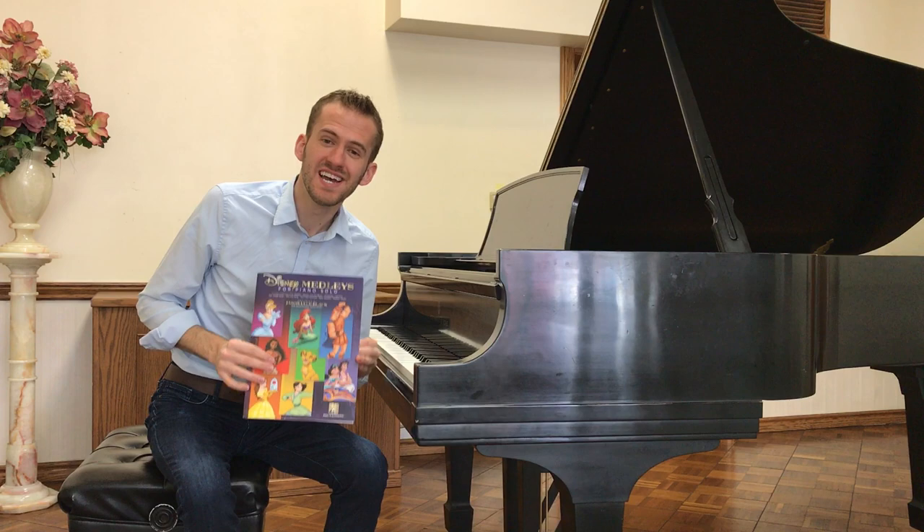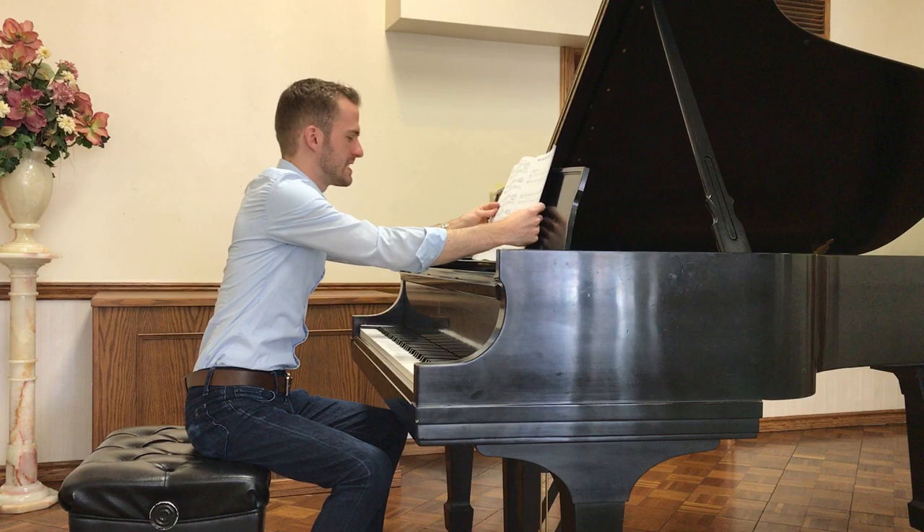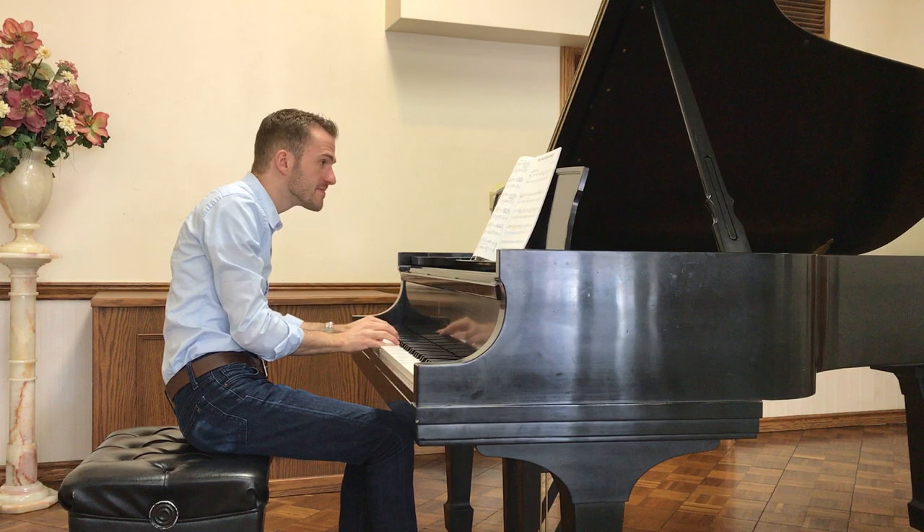Hi, I'm Jason Lyle Black. I'm here to tell you about my new book, Disney Medleys for Piano Solo, that just came out with Hal Leonard. It's got ten Disney favorites all arranged as medleys. I'm going to play a little bit for you of the Jungle Book medley.